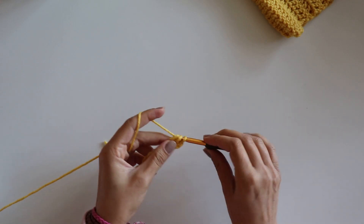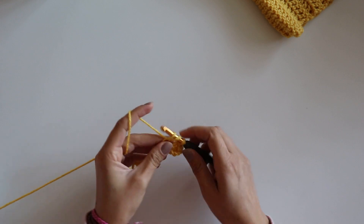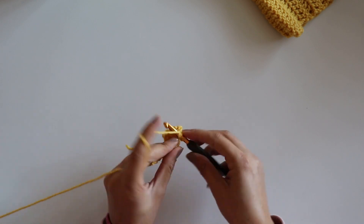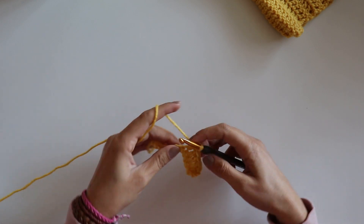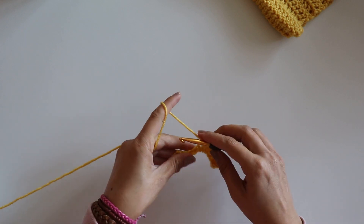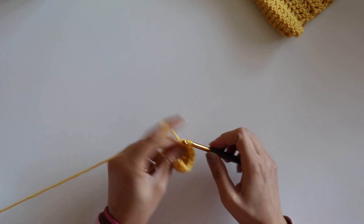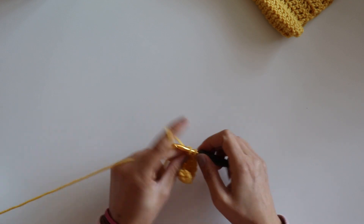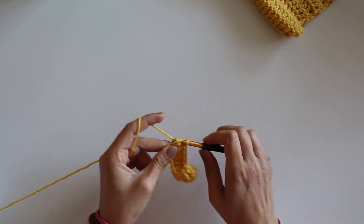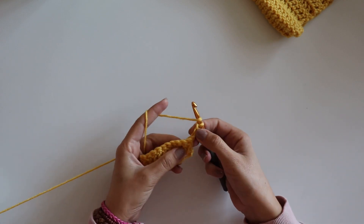And the third one — I make double crochets. Make double crochets all the way around. Make two more rows. Don't forget to count your double crochets — it must be the same. And that's my first double crochet.